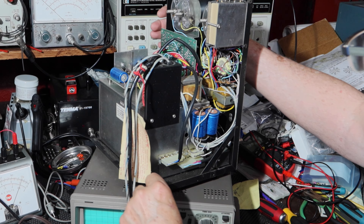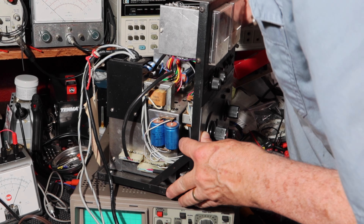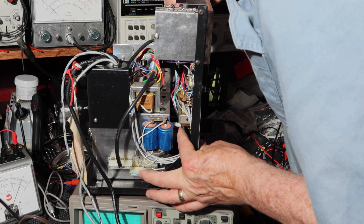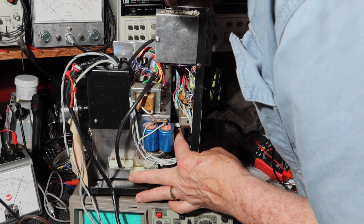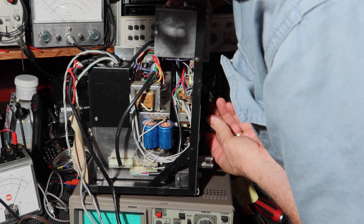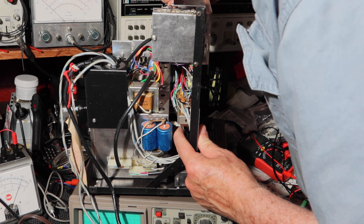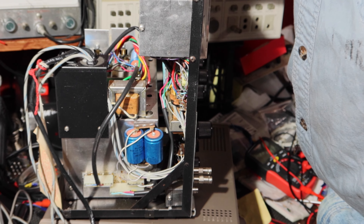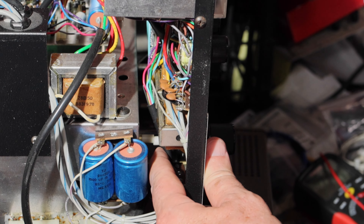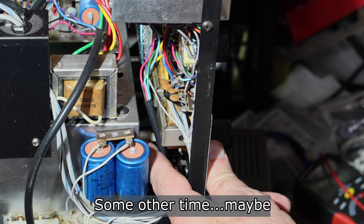Let's see if we can show you the broken shaft. This is definitely broken there. There's the break right there in that rod — made of nylon or Delrin or something. You can see it maybe a little bit better there. There's that broken rod. Maybe we can fix that — I don't know if I'll fix it today or not, but that will need to be fixed.